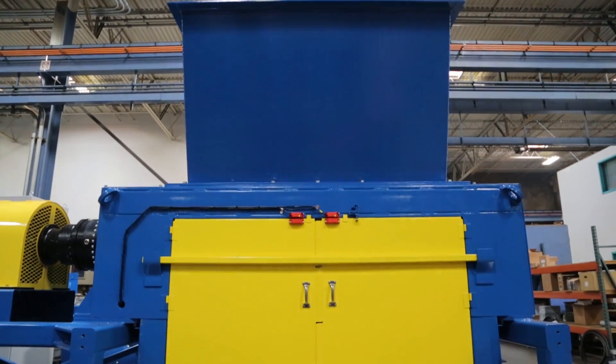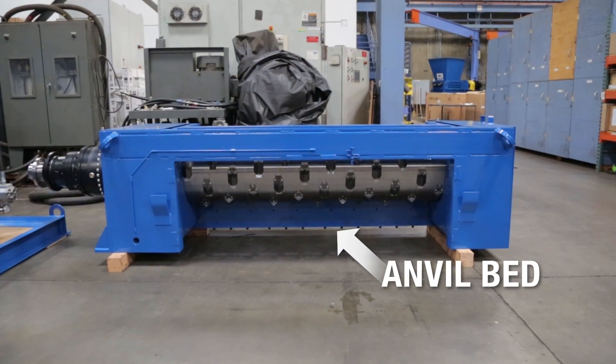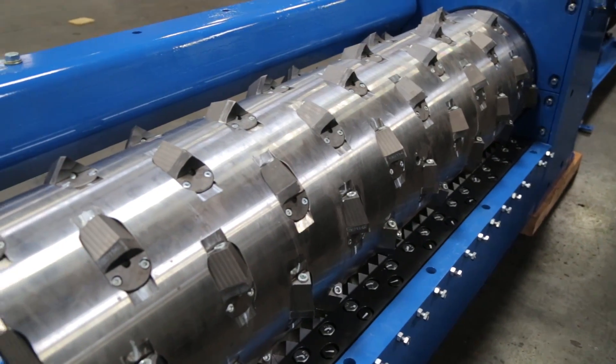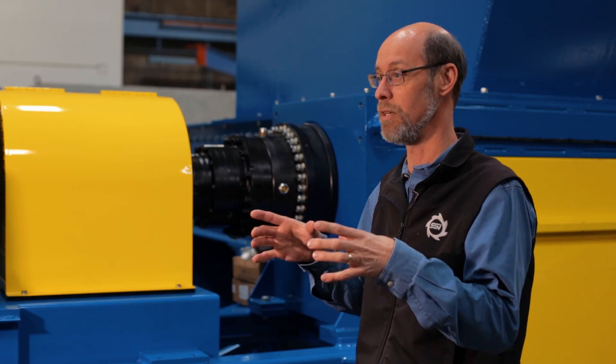The anvil bed is what holds the fixed knives. The rotary ones chop against that. You can imagine that essentially this rotor is hammering on the anvils all the time. The anvils are just small replaceable pieces of steel, and so they have to be backed up by something very solid.